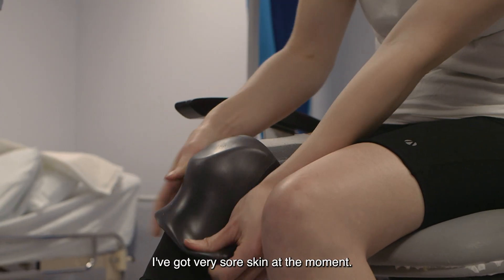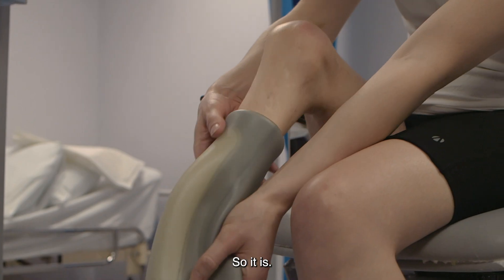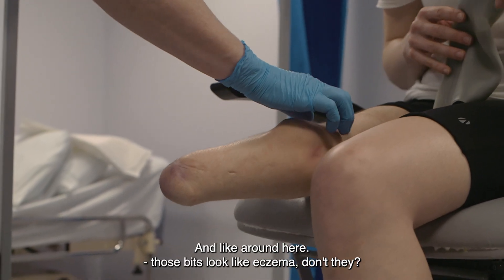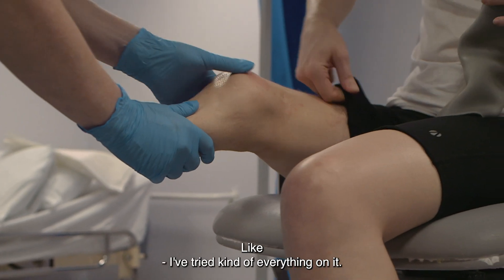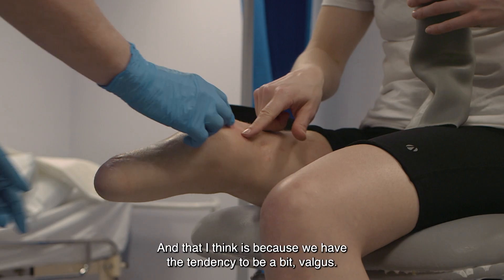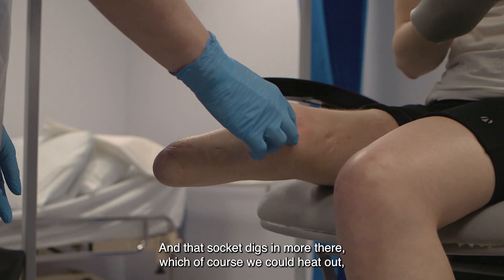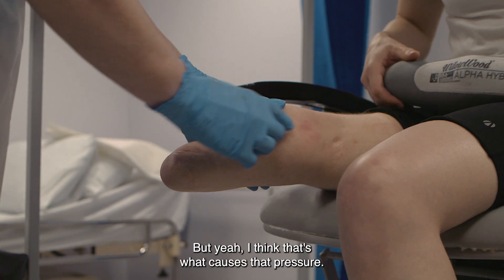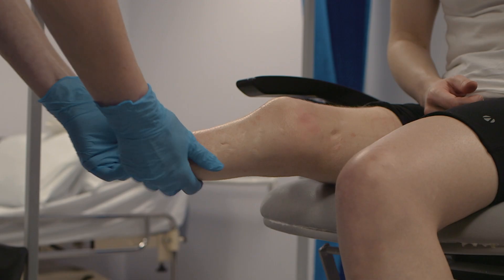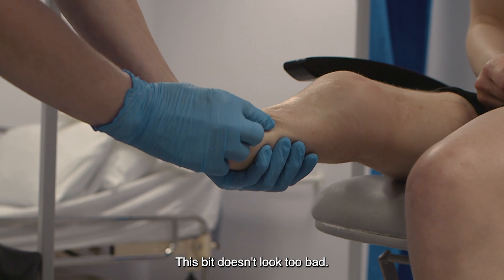Do you want to take that leg off now? I've got very small skin at the moment — it's quite bad actually. Those bits look like eczema, don't they? I've tried kind of everything on it, it just doesn't really help. I think that's because we have the tendency to be a bit valgus, and that socket digs in more there. Which of course we could heat out, but you'll have a bit more of a gap there. I think that's what causes that pressure. This bit doesn't look too bad.